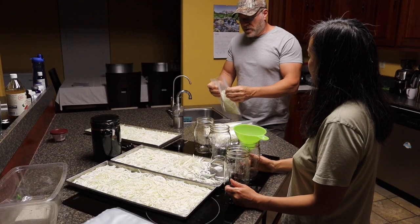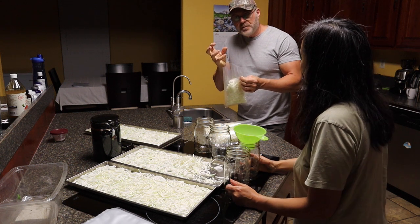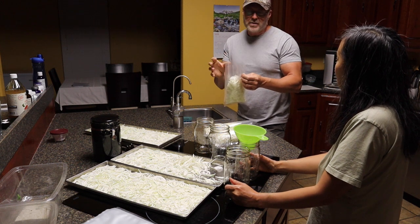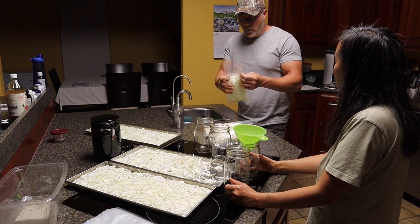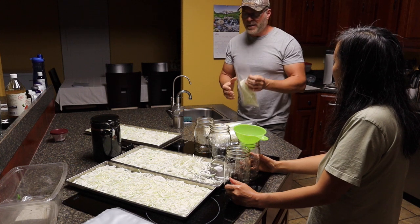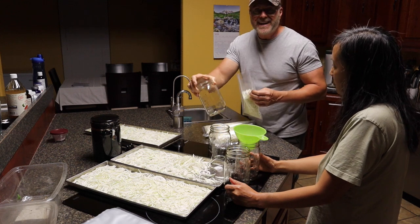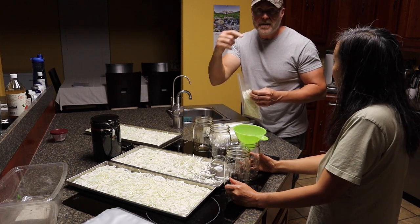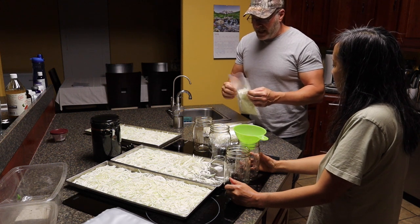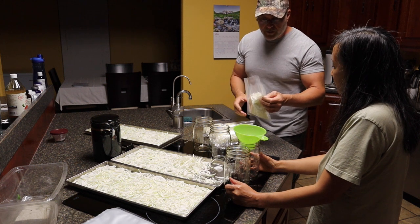We were going to put them in vacuum seal bags, but the onions are so brittle that once the vacuum is created, they would get all crushed and turn into powder. So what we decided to do is put them in jars — we're going to vacuum seal them in the vacuum sealer. That should work out much better for us.